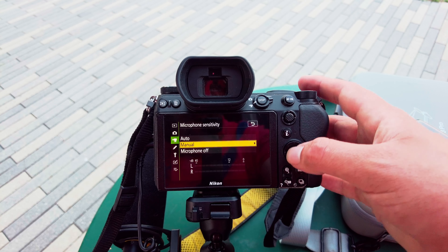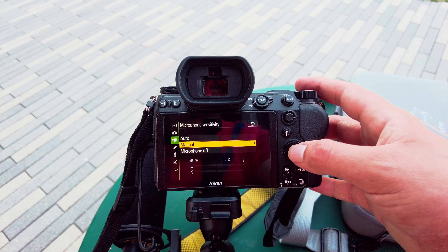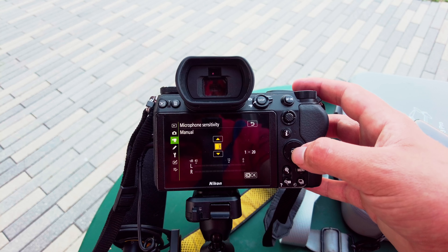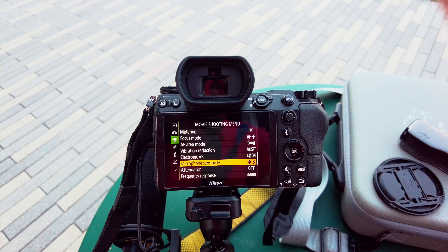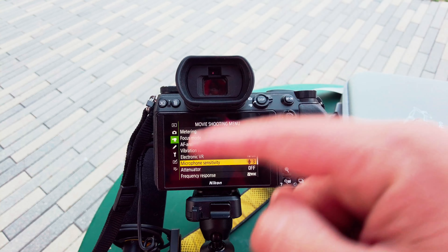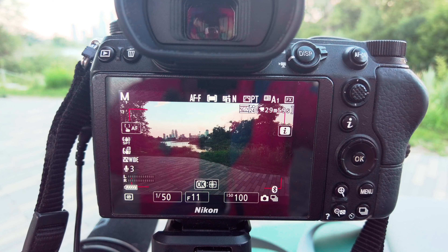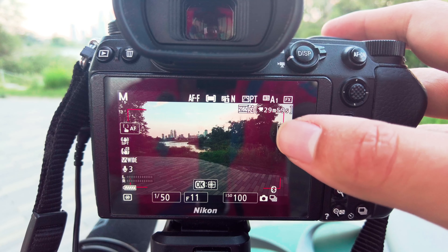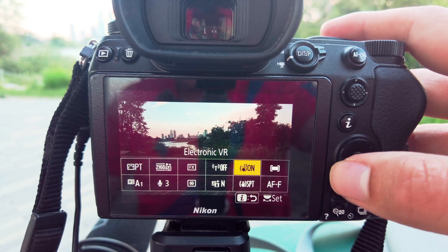Next, let's go to microphone. I'm using a Deity D3 Pro set to 10, and for my mic sensitivity settings I like to keep them at 3 or 2. Basically you want the camera to be doing as little amplification with its preamp as possible, because the mic has the best preamp. Since we're going to be shooting in manual ISO, you'll want to set everything here as close as you can.